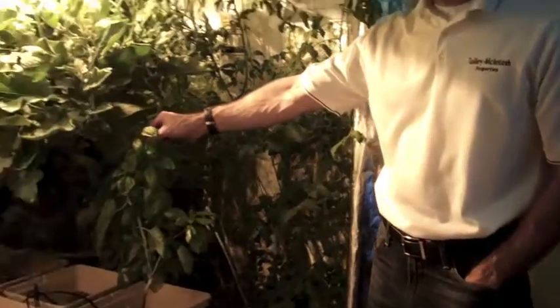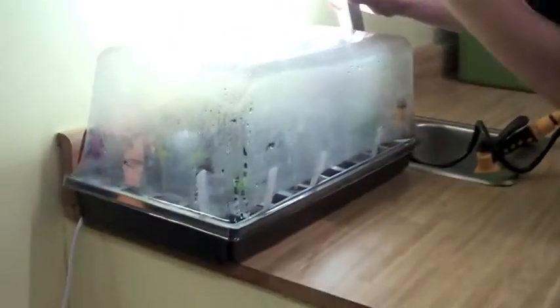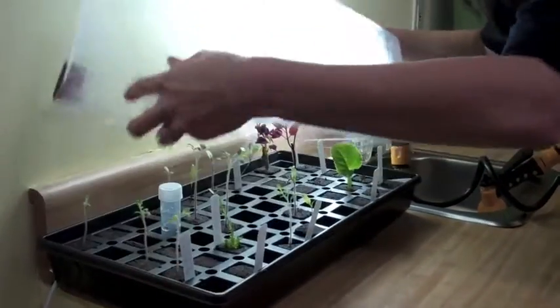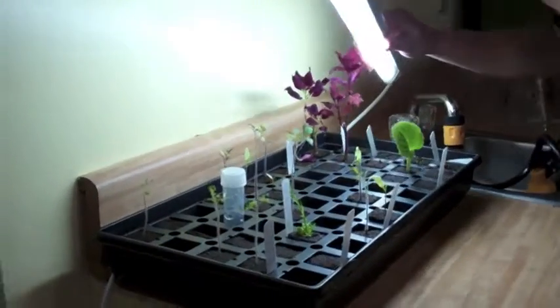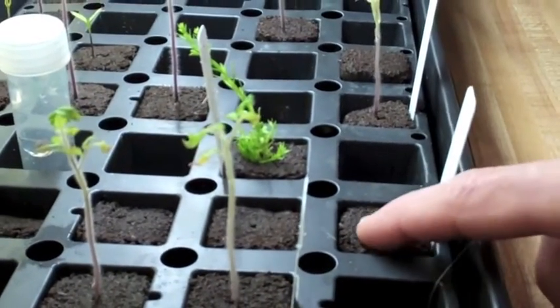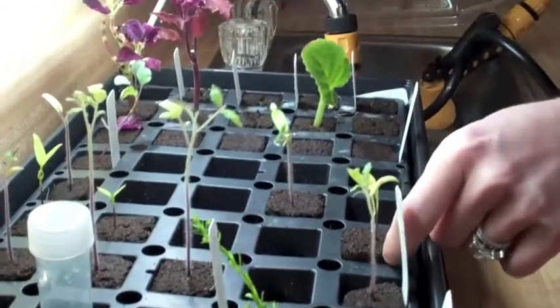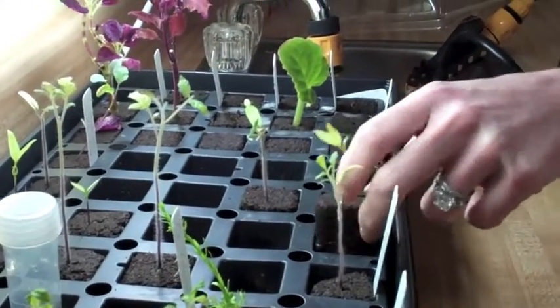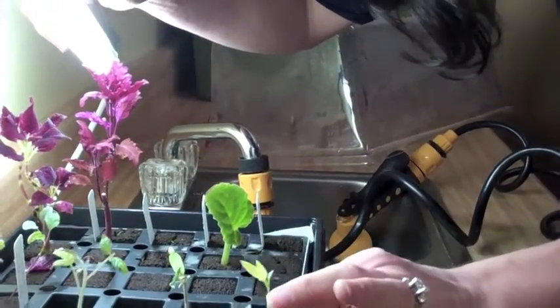How did you get this plant to start growing? These are an organic bark composite. You put the seeds in there and they start growing, and then you just lift them out and transplant them into your hydroponic, aquaponic, or soil garden.